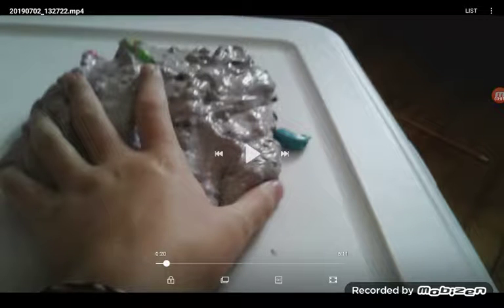Okay guys, welcome back to another video. Today I'm going to be doing slime pet peeves, so here we go.